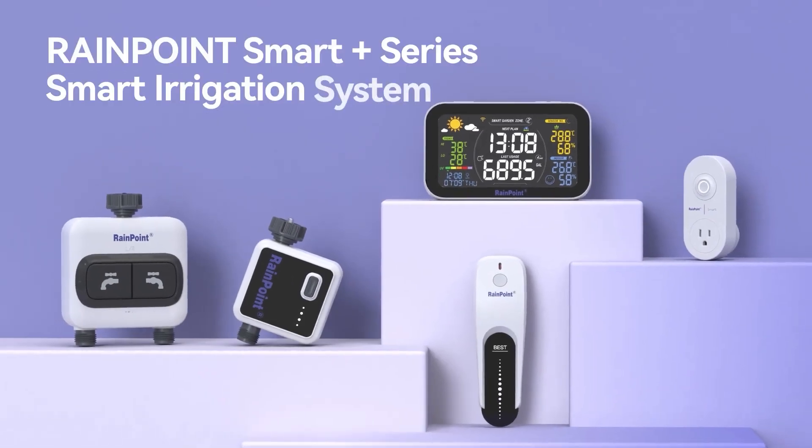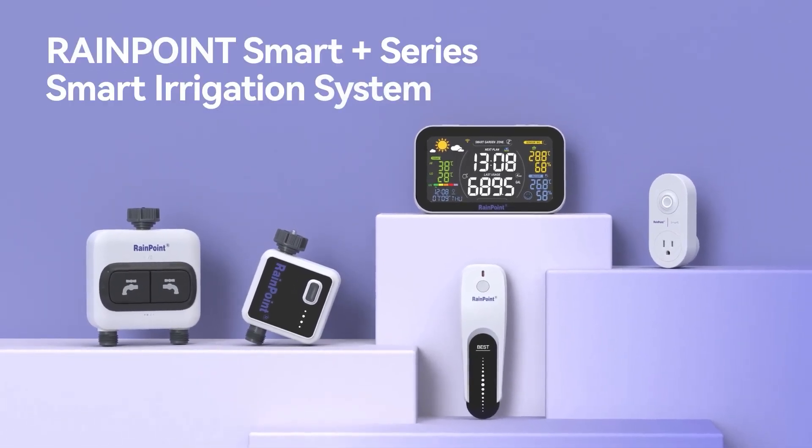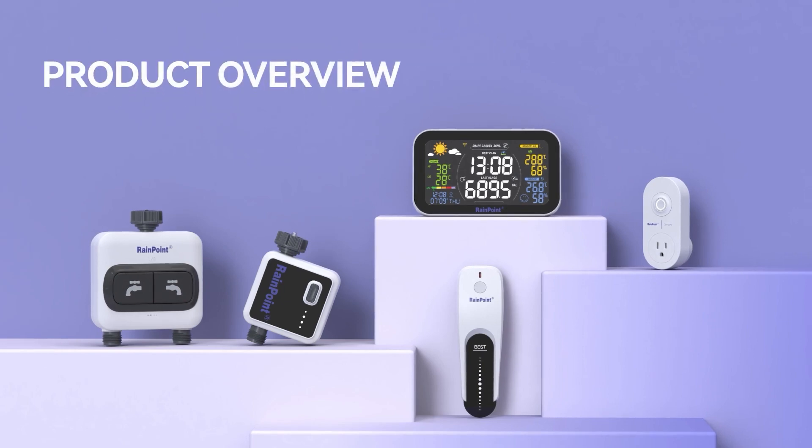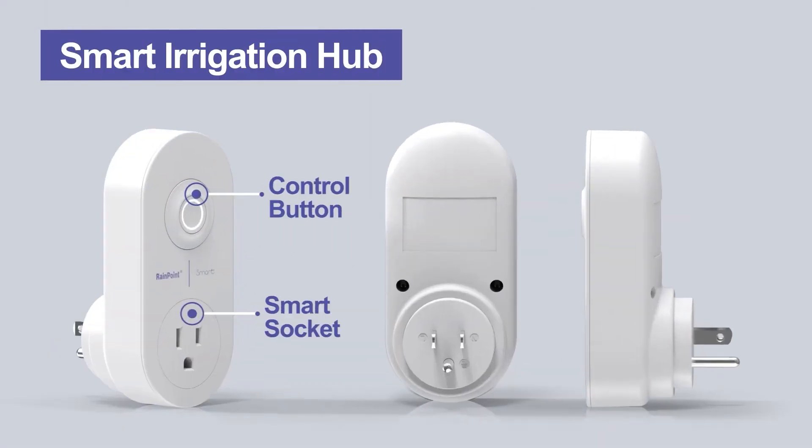Hello and welcome to the Rainpoint Smart Plus Series Smart Irrigation System Connection Tutorial. Here is the product overview. We have a smart socket hub, control button and smart socket.